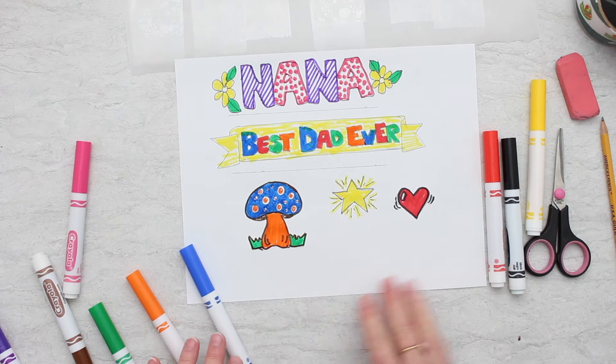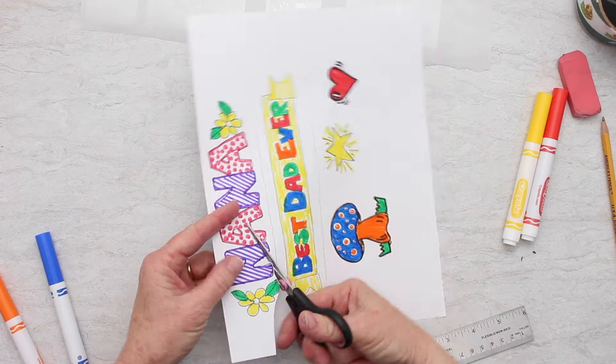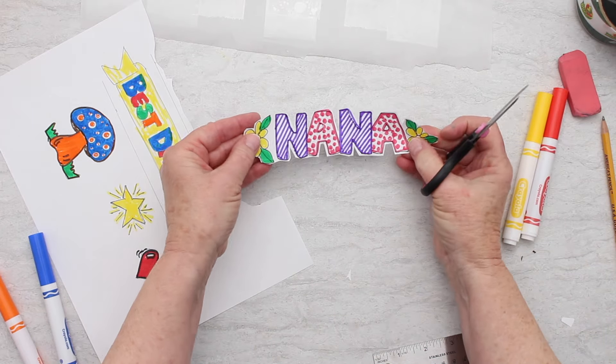Draw on a piece of copy paper, outline your drawing, and color it in. Then cut it out leaving a little bit of white space around the outside edge.